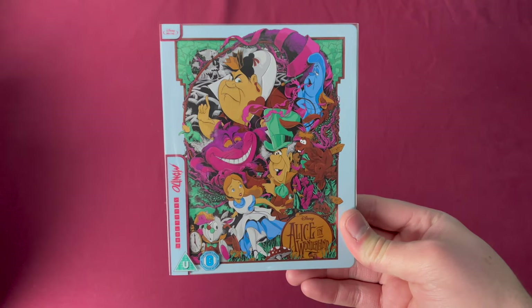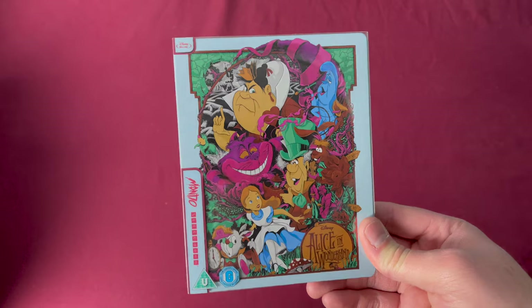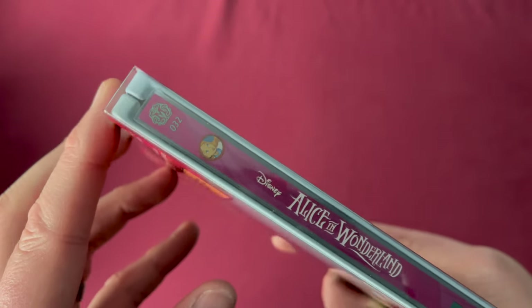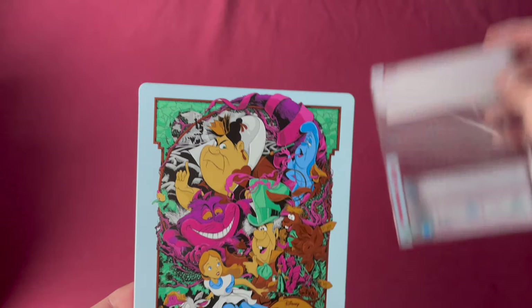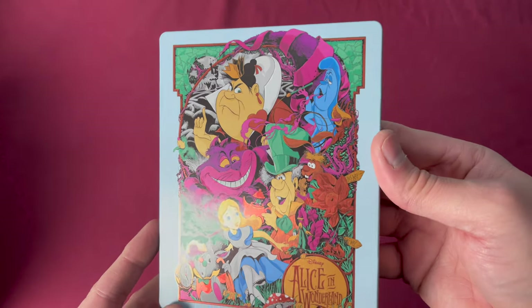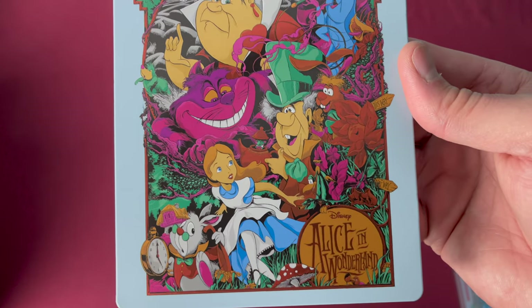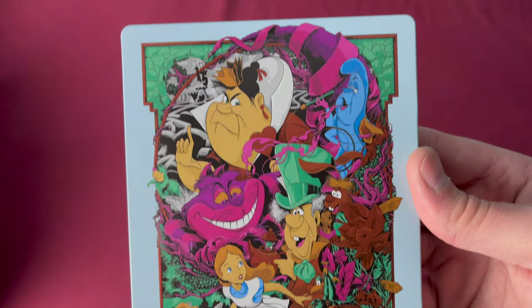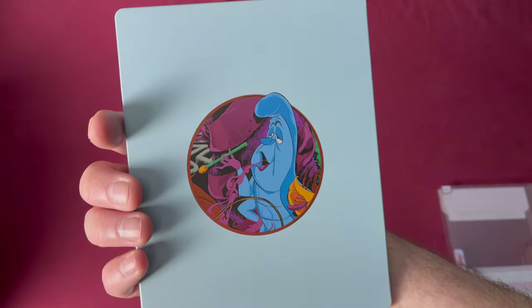Number thirty-two is Alice in Wonderland, a Zavvi UK exclusive released on March 4th, 2019. There is our number thirty-two on the spine. Taking off the sleeve, lots of reflective color on this one — very colorful film obviously, so they had a lot to use on this steel. Here is the back.